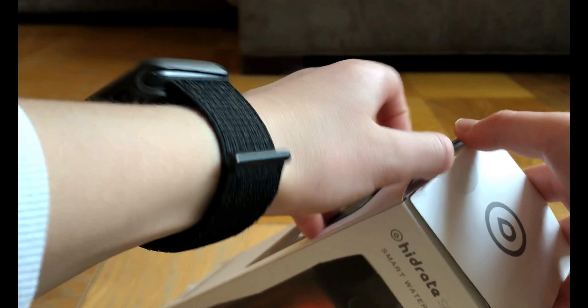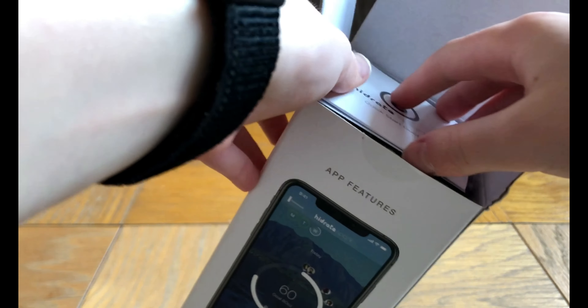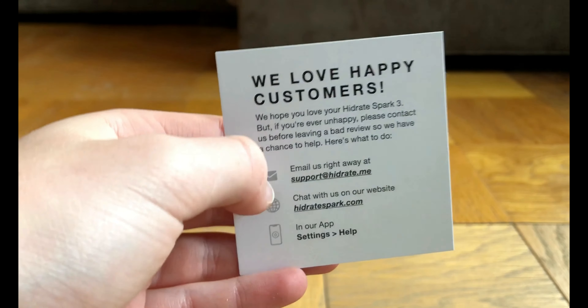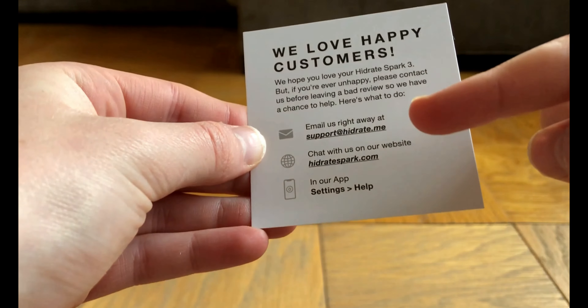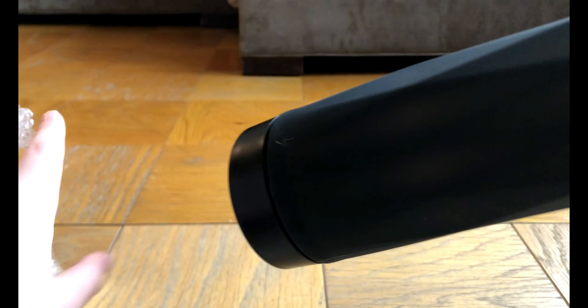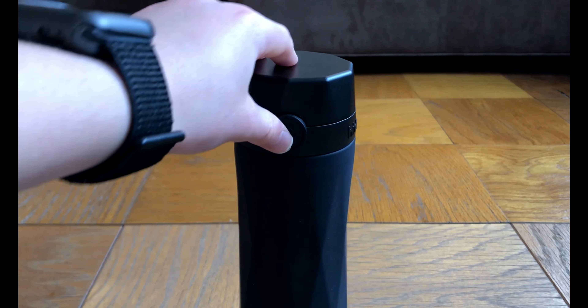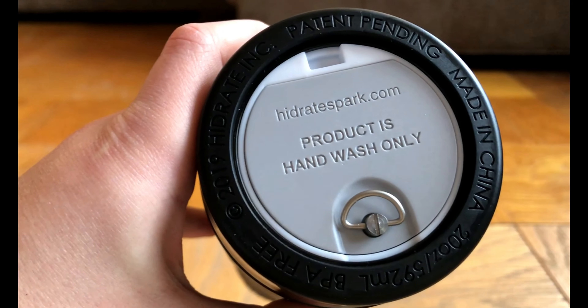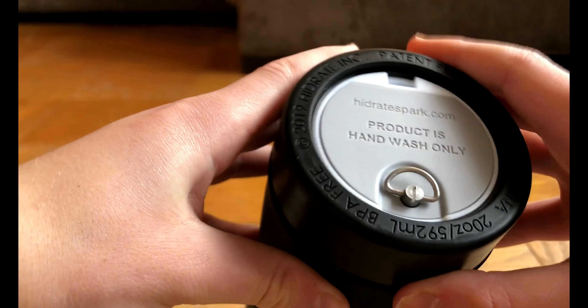Let's unbox the item. When we open the box, there are two manuals — the first is a quick start guide, and the other is a support guide with contact info for Hydrate Spark. The water bottle is wrapped in bubble wrap for extra protection. Here it is — the Hydrate Spark 3 water bottle in black. The grip has a very smooth design, and on the bottom it says the product is hand wash only, with patent pending and the bottle's origin info.